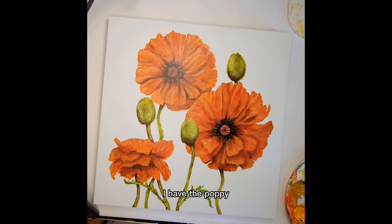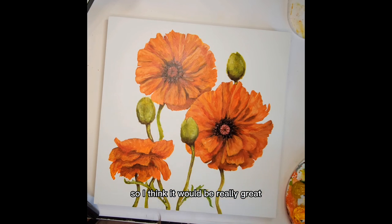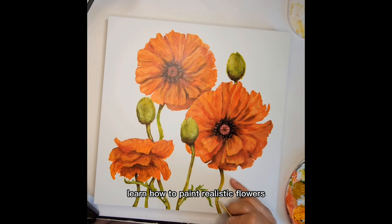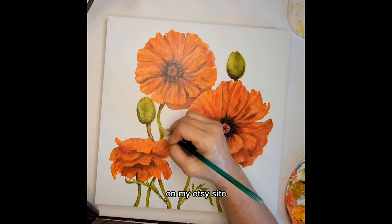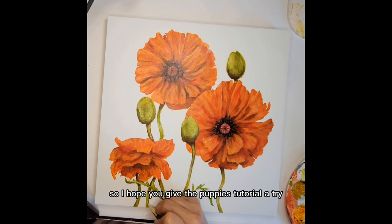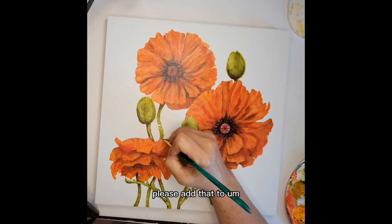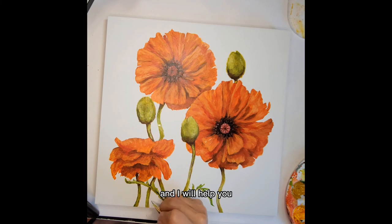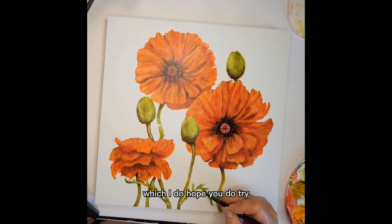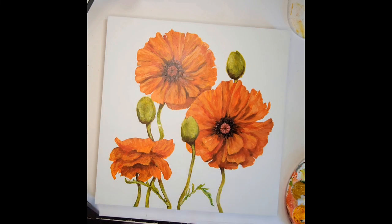If you'd like to paint realistically, I have the poppy workbook finished that goes along with this video — it'll be a nice, well-rounded tutorial for you to learn how to paint realistic flowers. I hope you give the poppies tutorial a try — they're really beautiful. If you have any questions or comments, please add them to the comment section and I will help you. If you try this painting, please let me know what you think. Thank you so much for watching and taking time out of your day — I really appreciate it. Thanks so much and we'll see you soon.